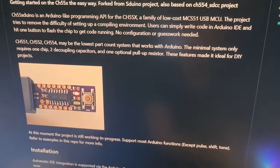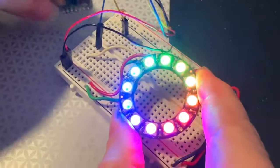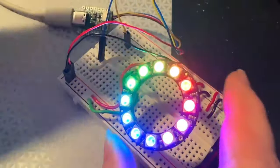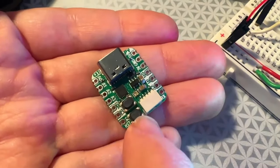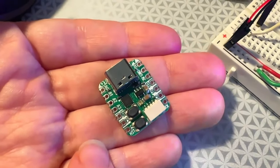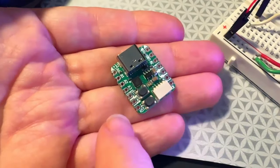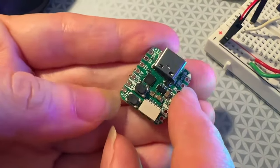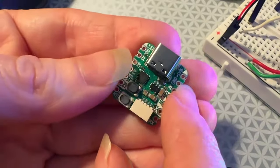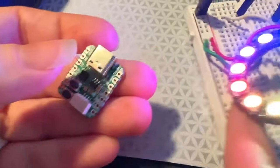I have one here doing a little NeoPixel demo — it totally works. There are about four analog inputs, digital IO, SPI, and I2C. The only thing is it's not a C++ compiler, it's a C compiler, so you can't use standard Arduino libraries and demo code with it. But there is some example code for bit-banging NeoPixels, for example.